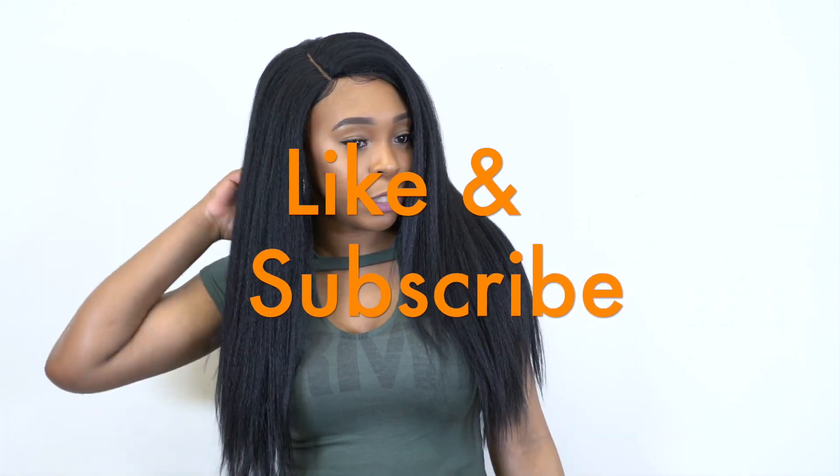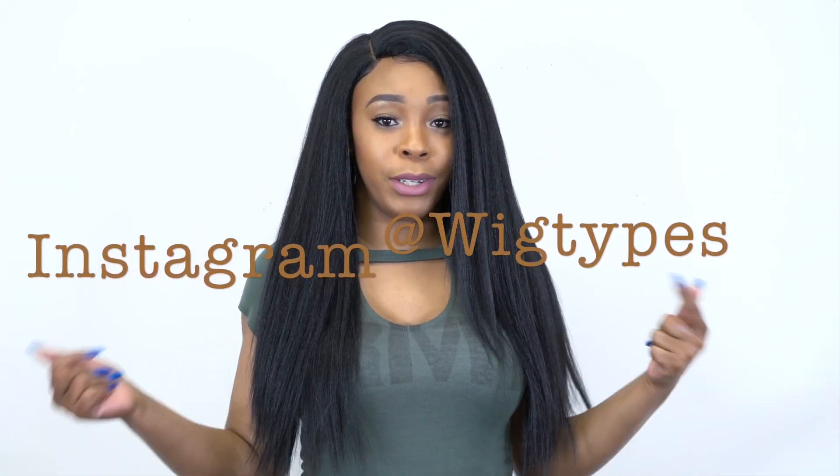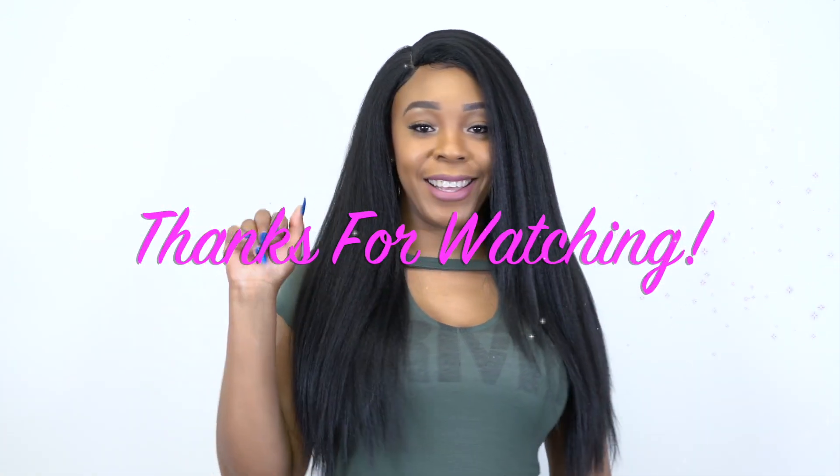Thank you so much for watching. If you have any questions about this hair leave them in the comment section down below. This hair gets a straight 10 out of 10 — easy, simple. Leave any comments or questions below, tell me if you guys like this. Don't forget to like and subscribe, follow us on Instagram at Wig Times, and I'll see you pretty soon — bye bye!